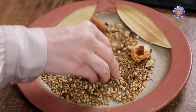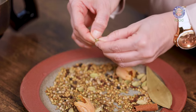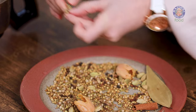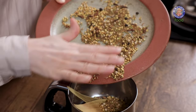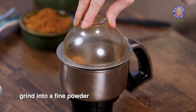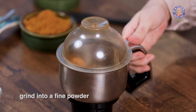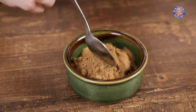The spices have cooled down completely. Let's remove the cardamom seeds from the pods and add them in the grinder. Add in the remaining spices, then add 1 quarter teaspoon salt, and grind all these ingredients into a fine powder.